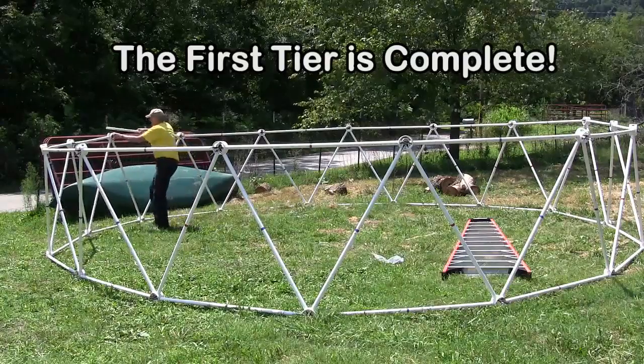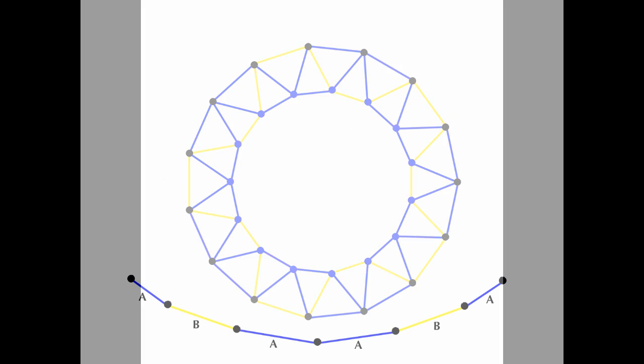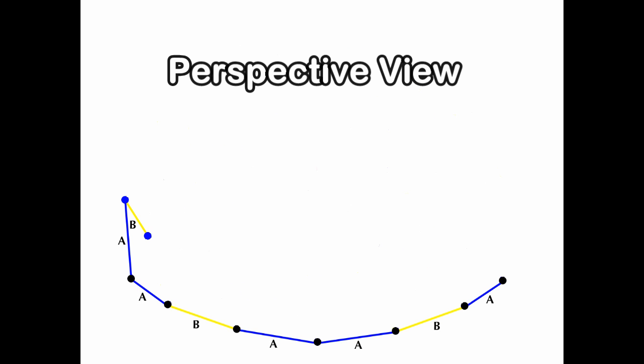The first tier is complete. Now we're going to switch the graphics from a top view over to a perspective view to better show how to assemble the dome.